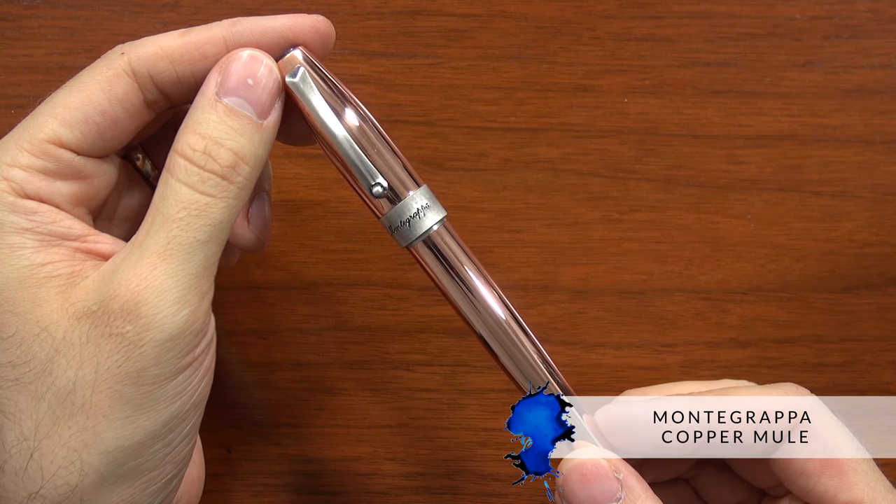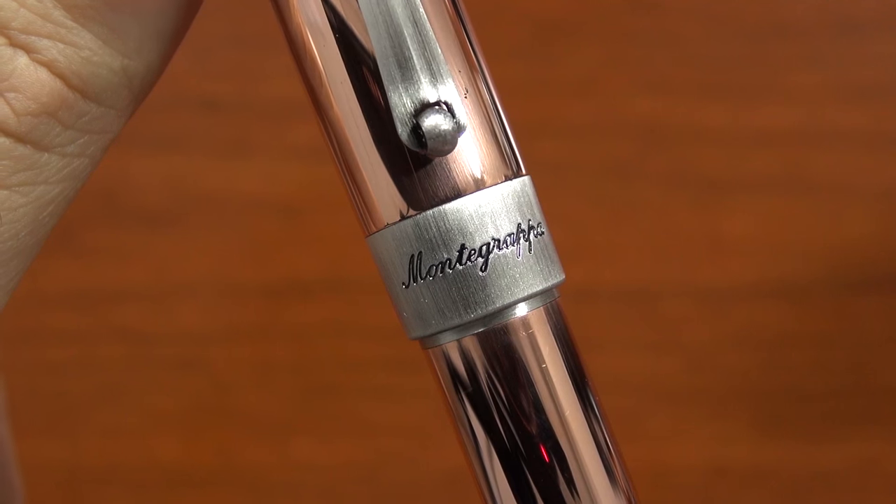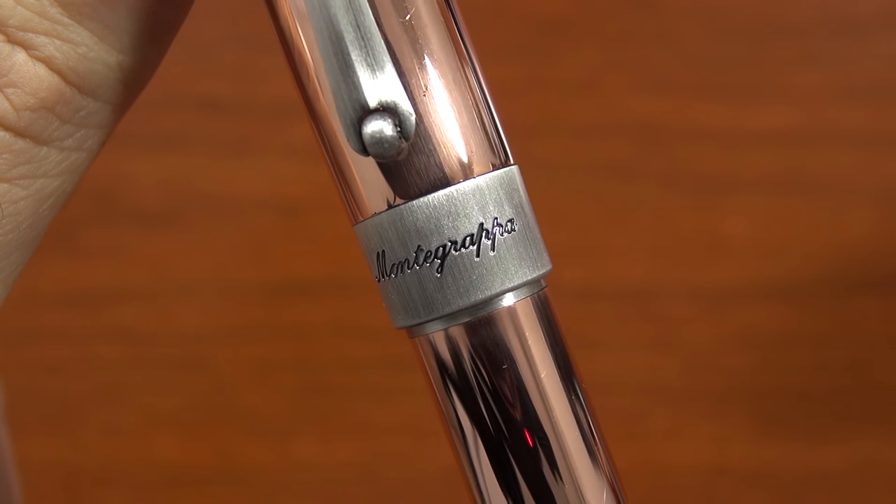This is a very interesting pen. We haven't done a lot with Montegrappa pens — we've been carrying their ink for a while, but this pen was particularly interesting to us. Montegrappa is a luxury pen brand. They actually have pens that range from a couple hundred dollars, like this one, up into — I'm not joking — a million dollars, like these diamond jewel encrusted works of art, and they've done everything in between.